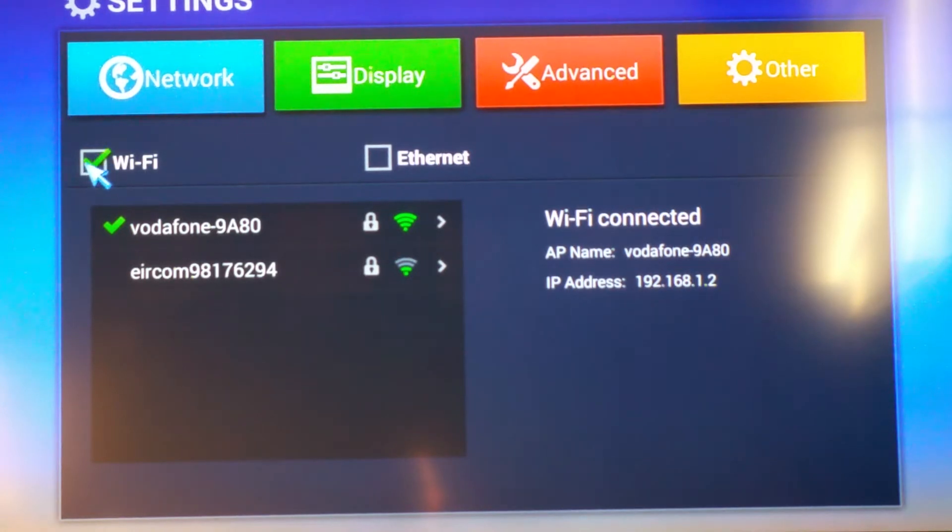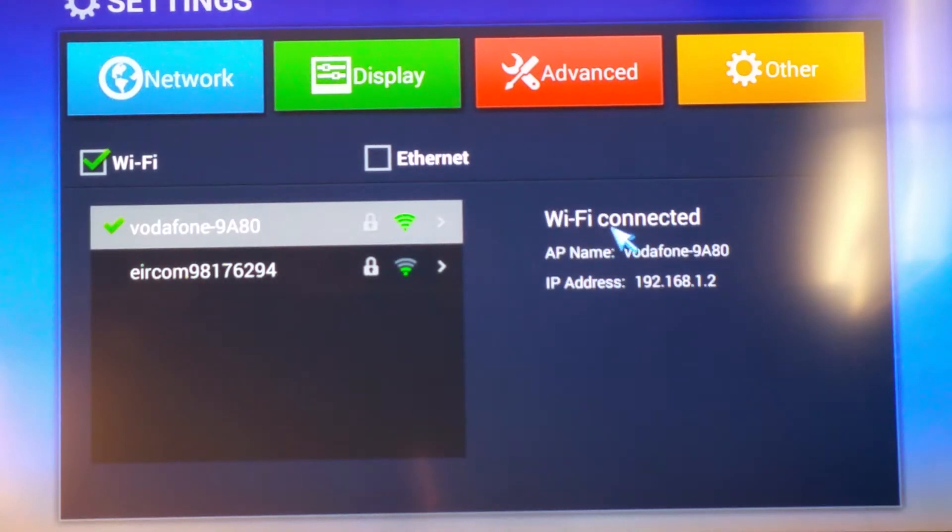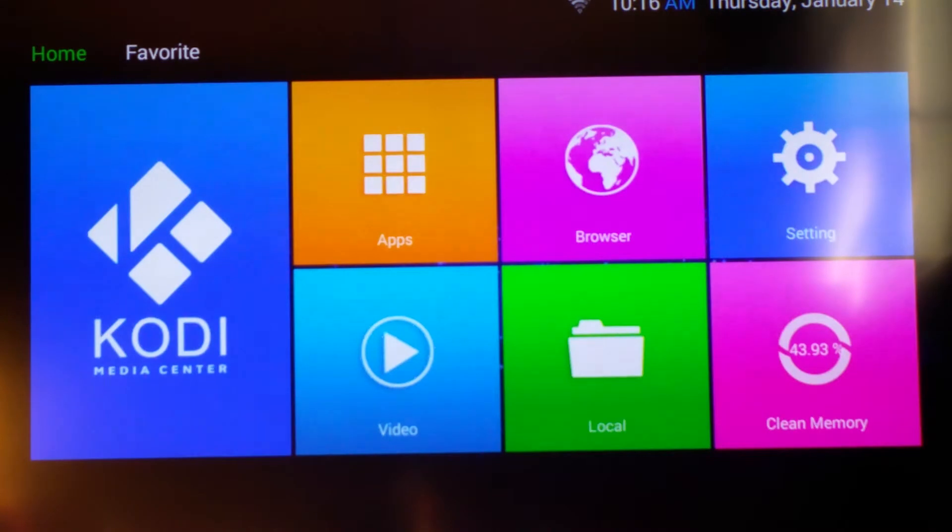If you are choosing Wi-Fi, you click on Wi-Fi here, and click on your network — that's mine, Vodafone. If you click on that, it'll ask you for your password. You type the password in using the AirMouse keys and just click Connect Now. You can see there I'm already connected. Once that's done, you just press Escape to go back out, or F4 on your remote.